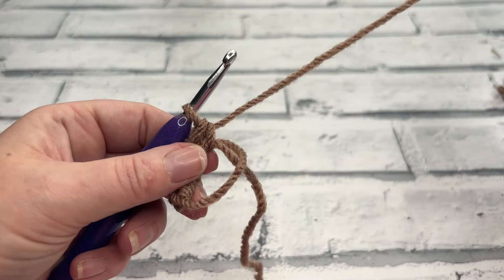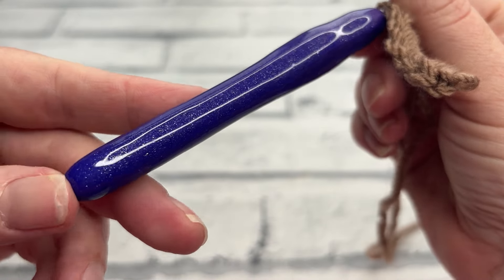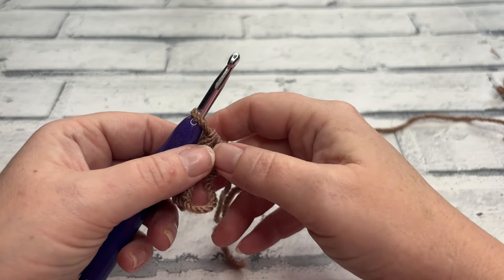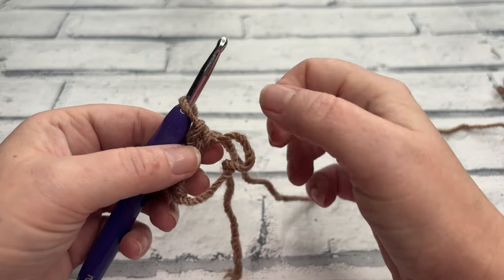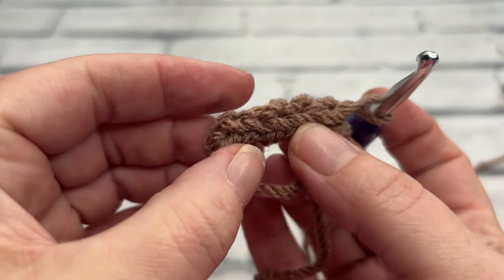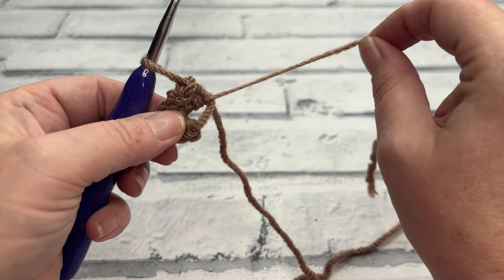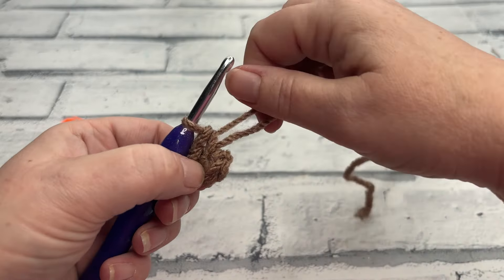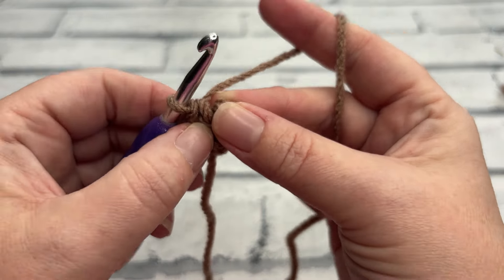This is a new-to-me hook — it was gifted to me by Fran who makes wonderful holographic hooks, CC by Fran, and this one is incredibly glittery. Apologies if you also hear some knocking in the background — my neighbour is replastering a wall. I'm just going to make sure that my tail is untwisted. Now that I have my six stitches, we can pull our magic circle and the circle closes — pull it tight enough that it's completely closed but not tight enough to snap the yarn.